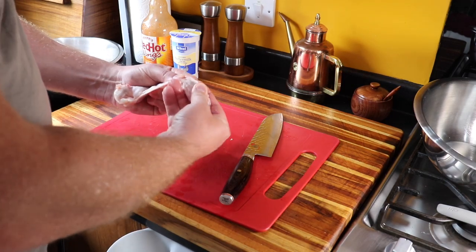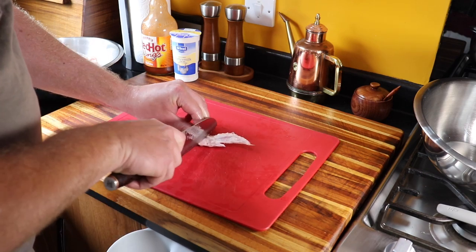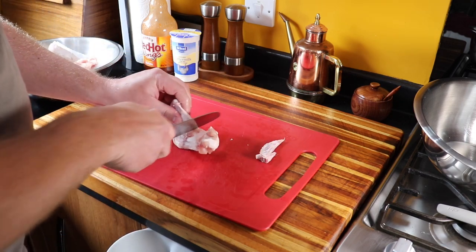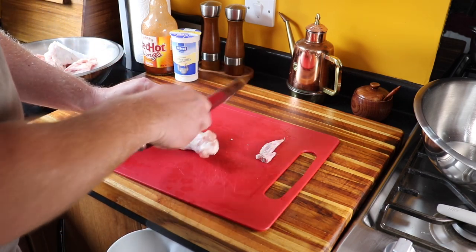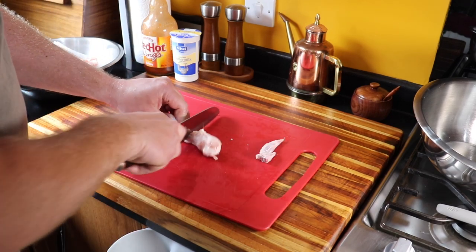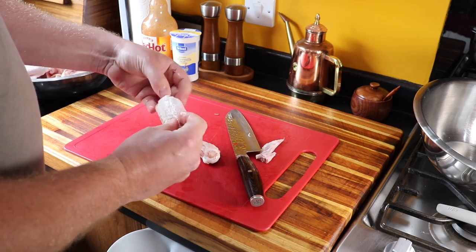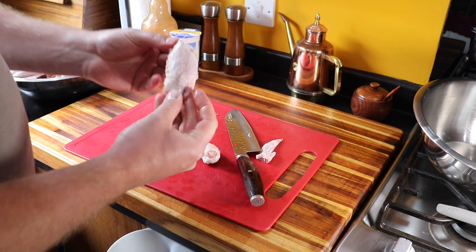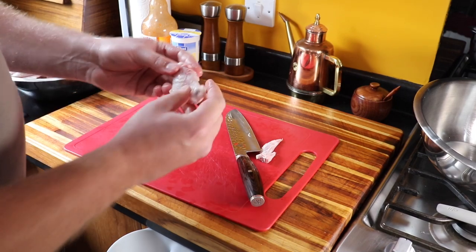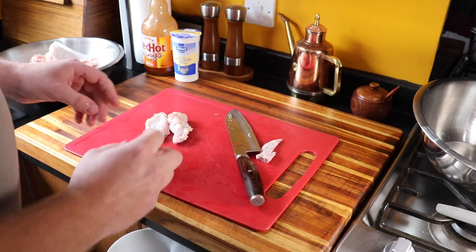First off, you want to feel it, bend it back, pop the joint out, try and get in between that cartilage and it'll just cut straight through like that. Finding that joint just makes it so much easier. Straight away you can get rid of any little bits — there's your wing flat and there's your drumette. We're going to do that with the rest of the wings.